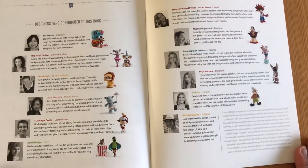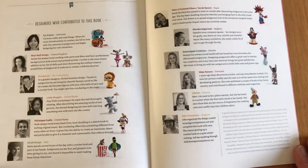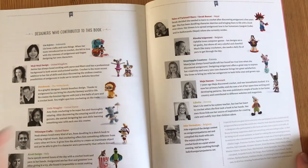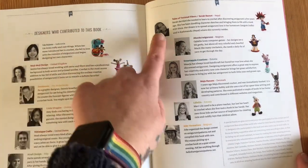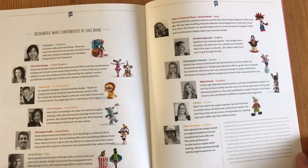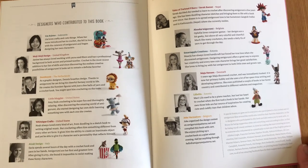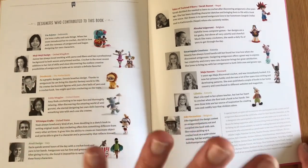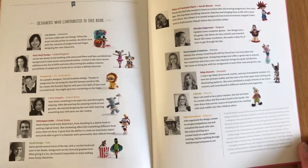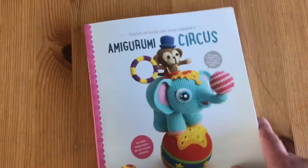I want to point out the best page in the book — this page tells you about every single one of the wonderful designers for the patterns and which patterns they've made, with a little bit of information about them. Every single one of these people are gods and goddesses in my eyes. They are amazing and they should get all the credit they deserve for helping people like me follow lovely patterns and end up with beautiful creations. I wish I had the skills to do my own patterns — maybe one day.